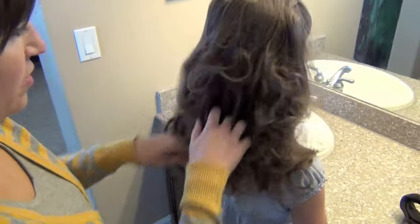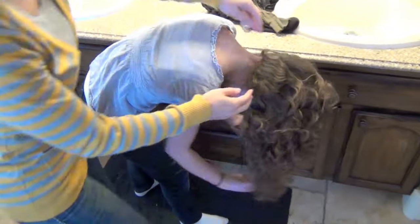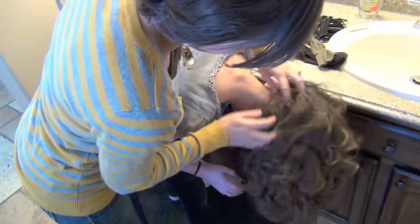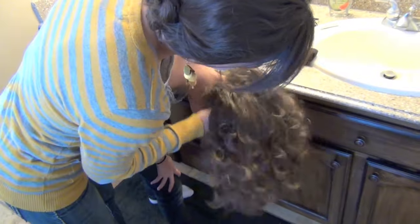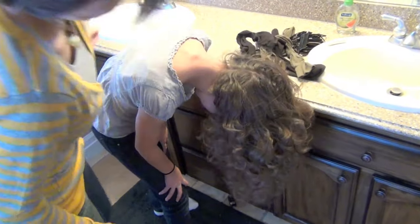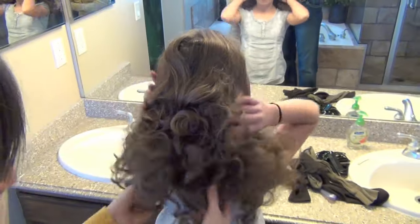I'm going to have her turn her head over and just shake it — just flip your head. Don't touch the ends of the curls; work up here into the scalp and just kind of run your fingers through. That just helps to separate the curls a little bit. Now flip your head back over, and this is what we end up with — these beautiful curls.